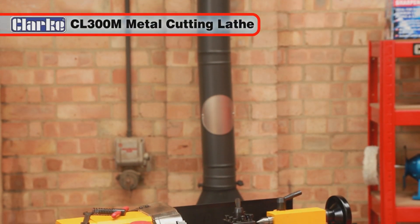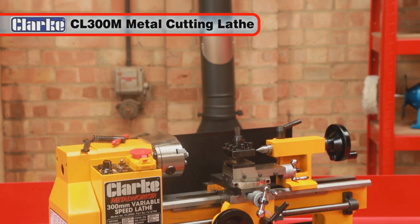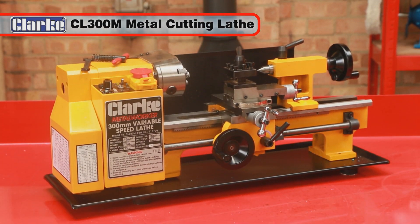The superb precision Clark CL300M metal cutting lathe will give you many years of accurate service.